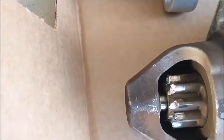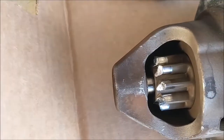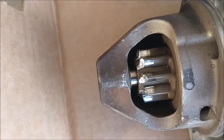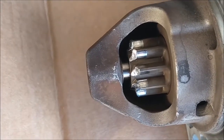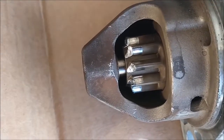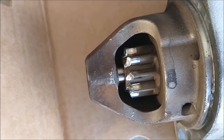As time goes by, all the starter teeth wear out and it may damage your flywheel. So if you start hearing grinding noise, it's time to replace it. Otherwise your flywheel goes and you will have to take out the transmission to replace your flywheel — that's a lot of work.